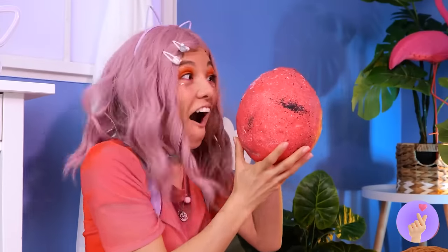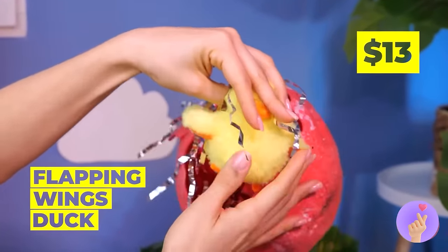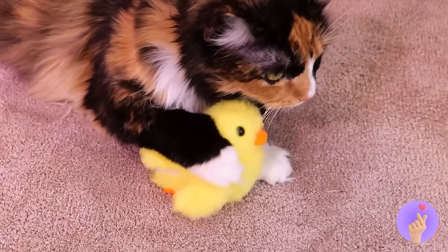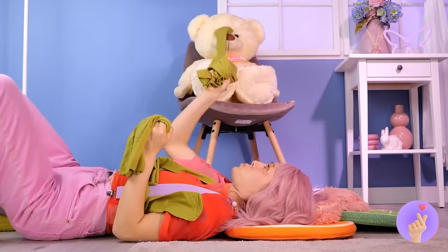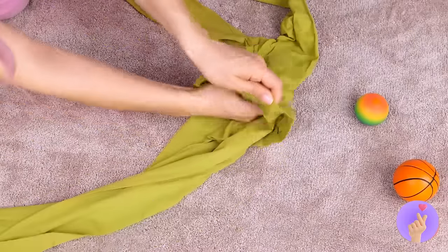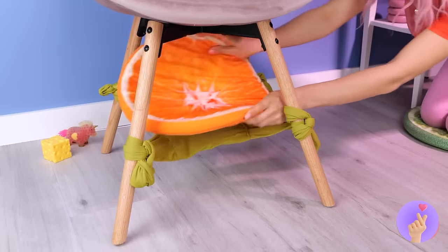Wow, someone tell that ostrich we found her egg — it looks like it's ready to hatch, let's help! Ooh, confetti — and a cute baby duck, sure had a lot of room in there! Looks like someone's got a new best friend. Meanwhile, let's have fun with all this laundry — these green tights are just what we needed. Start by folding one into the other and tie them to these chair legs.